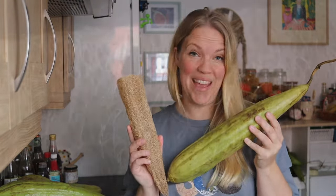Hello, my name is Becky from So Much More and today I'm going to be showing you how I process my loofah gourds to take them from this to this.